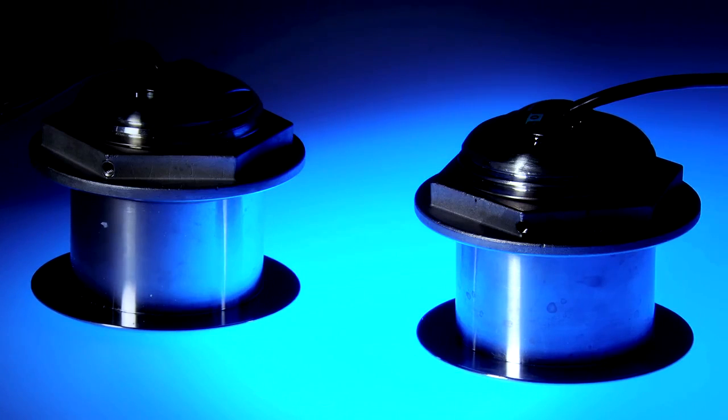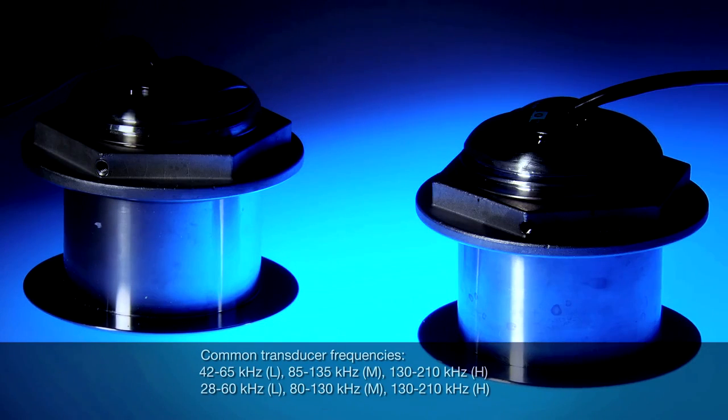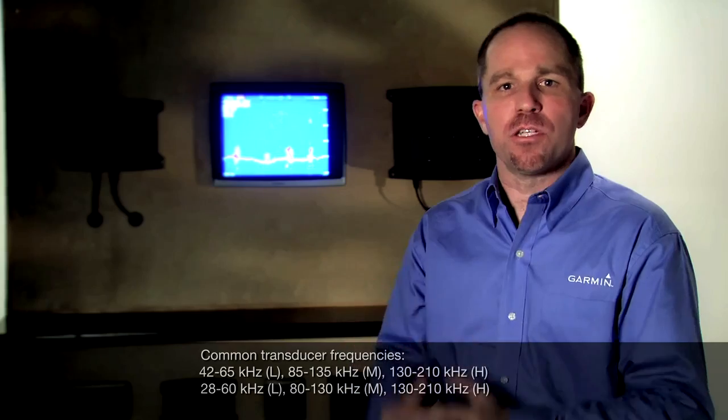The performance advantage that this new sonar offers is truly amazing. However, it does mean you have to make one more decision when shopping transducers for the GSD26. The new GSD26 transducers come in either a low-medium or a low-high combination. The low frequency chirps from about 30 kHz to 65 kHz for the best deep water performance. The medium frequency varies from about 80 to 130 kHz, while the high frequency scans the water from about 130 kHz to 210 kHz. The low-medium combination would be better for those who fish deep water exclusively, while the low-high combination would be better if you fish both deep and shallow water, as the high frequency side will give you better target separation in shallow water.